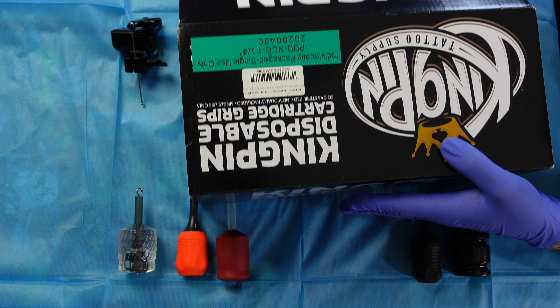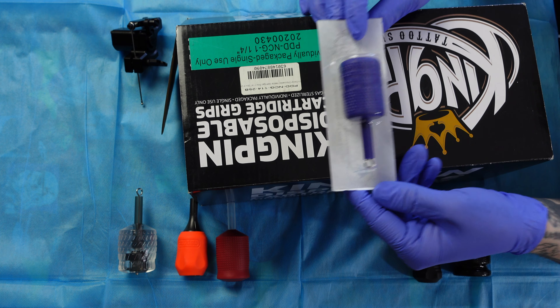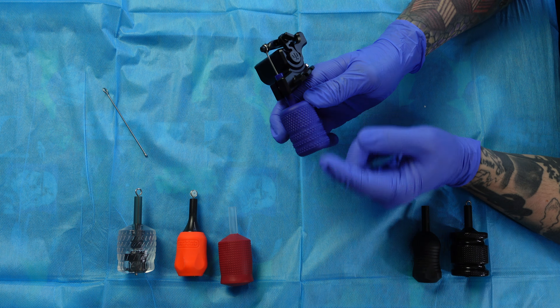Next are the Kingpin disposable grips — $37.99 for a box of 25, which is $1.51 per grip. These come with their own push bar but no nipple. Even though they're more on the budget side, they have a very aggressive texture for a solid grip while tattooing. I wish they came in a thicker option because I'll definitely be wrapping this. For me these are on par with the Tatsoul Gen 2 grips — a tie for third. The Kingpin is $1.51 per grip vs. $1.69 for the Tatsoul, so if you want a more budget-friendly option you save about 20 cents by going with Kingpin.